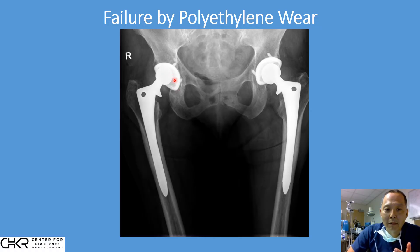This problem of the polyethylene wearing out has essentially been solved in the past 20 years, significantly extending the life of hip replacement.